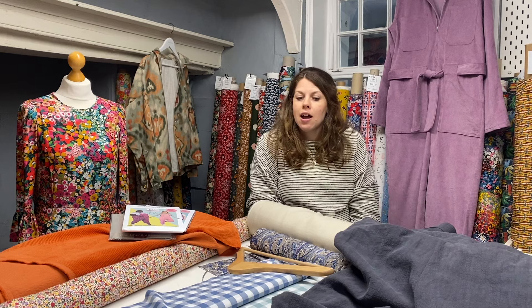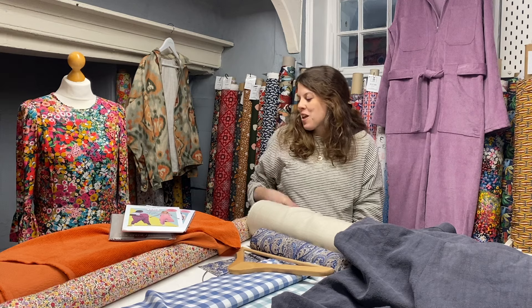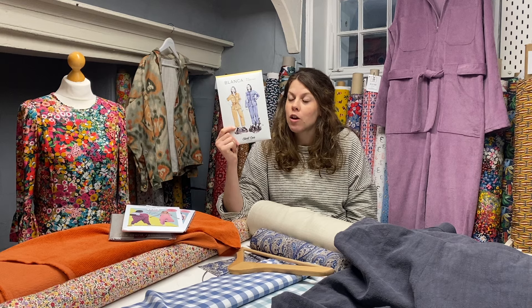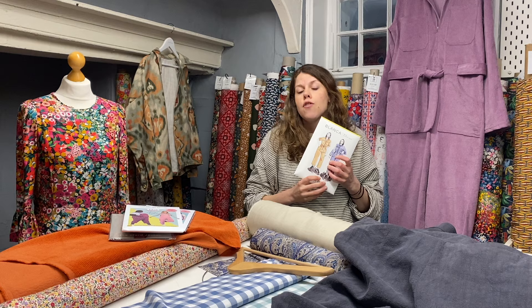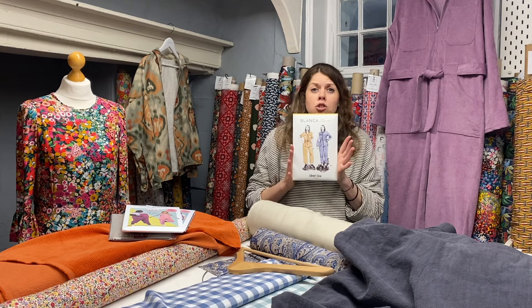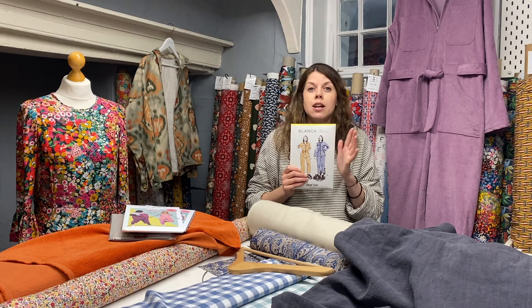My last choice of the day is I think my proudest sewing moment to date. You may have seen this featured before — this is the Closet Core Blanca flight suit. We ordered this pattern in because I thought it looked very, very cool. Never did I imagine I would actually be able to sew it myself and be proud of the way it looked, but we got there, and I'm really pleased I challenged myself. If you are new to sewing or not very confident in your own abilities, give it a go — challenge yourself. There are so many great videos online now with all these patterns and the pattern companies are doing a fantastic job.